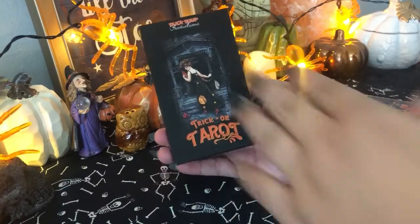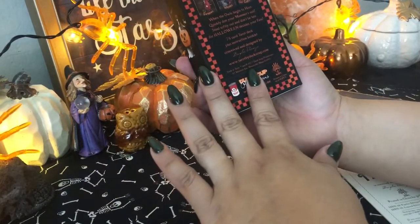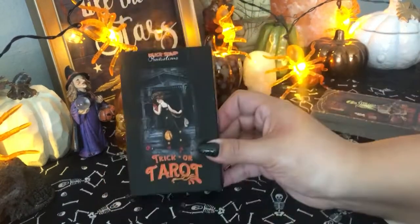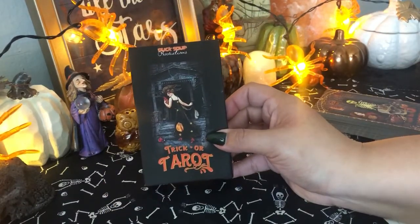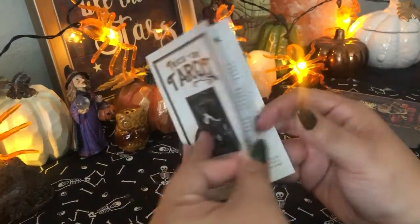So this is the box. The box has a really satiny feel to it. It's a 78-card tarot deck. The guidebook is a little white book — your typical little white book.